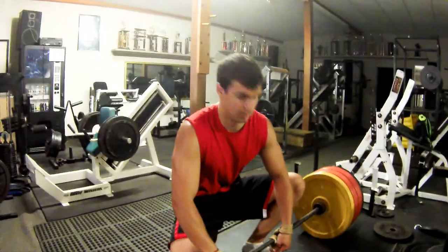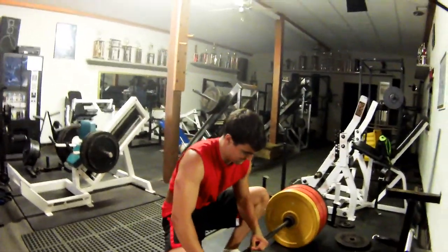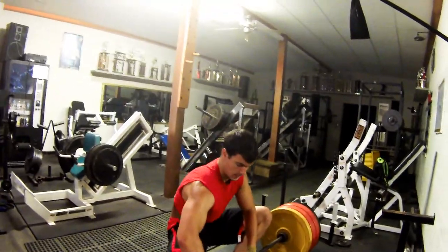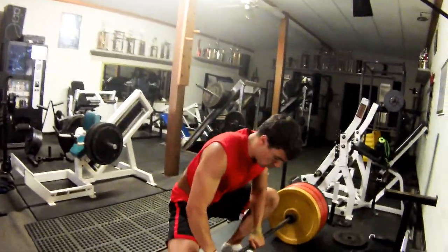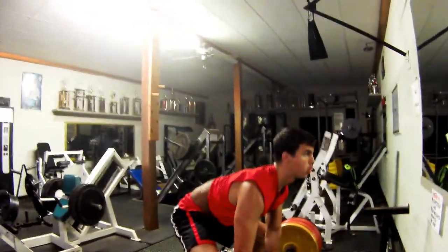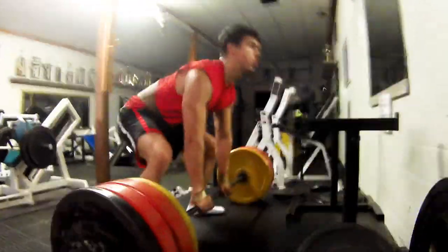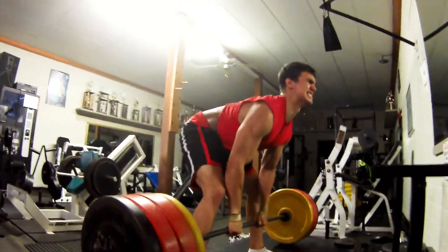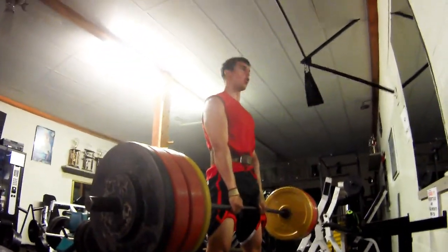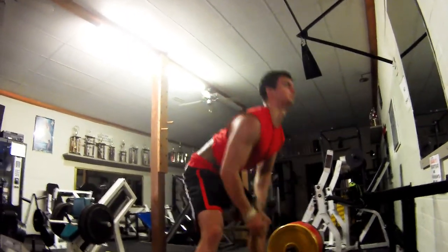Going for a single — this is his one rep max here. Come on! New record. Here we go, don't stop pulling. Here we go, pull, up, come on. That's how you do it!